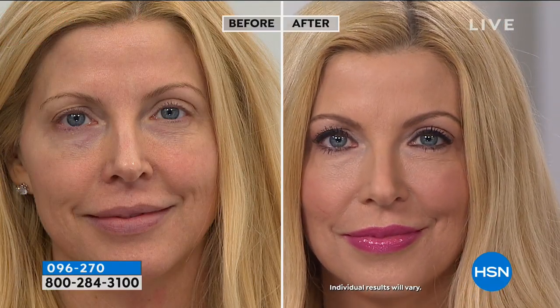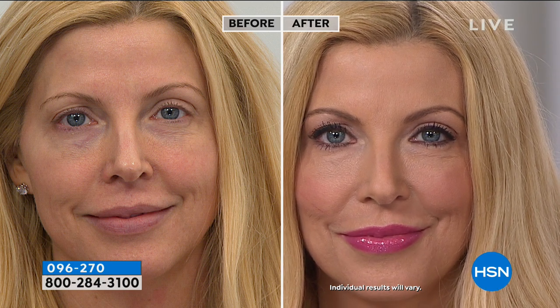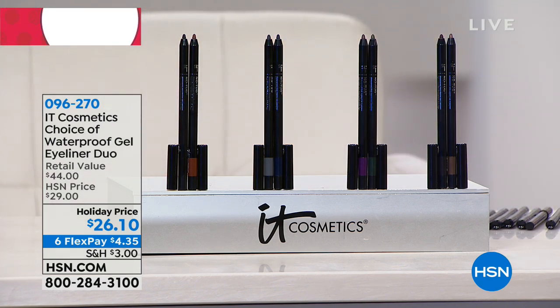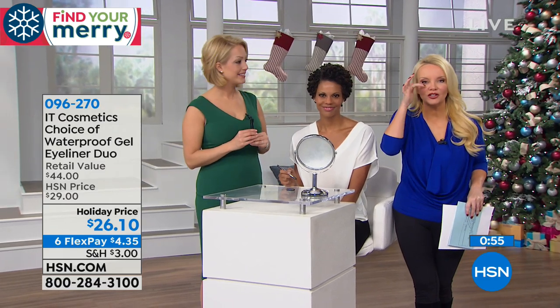She's wearing the black on the top and the brown on the bottom — there's no transfer. It's ophthalmologist tested, safe for sensitive eyes. I wear contacts and I can still put this on the inner rim and the waterline. Look at the intensity — you can tell it's a gel, but you and I both know it was as easy to put on as writing your name with a pen. We're going to head over to our models because we've got to show you more. We want a gel eyeliner that's going to be easy — no little pots to dig through — it's in that pencil but it's not tugging on our eye area. My favorite thing is it is staying put.